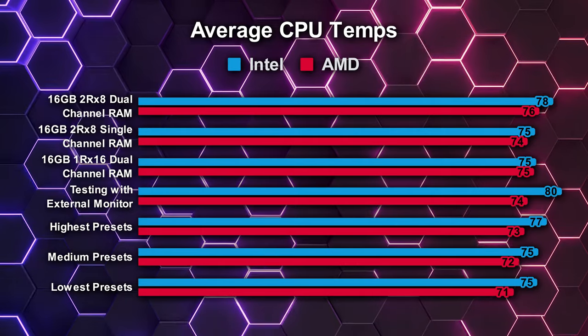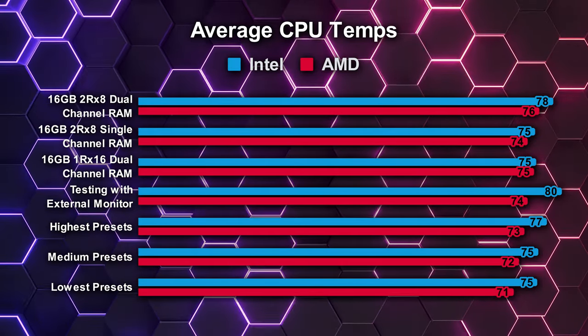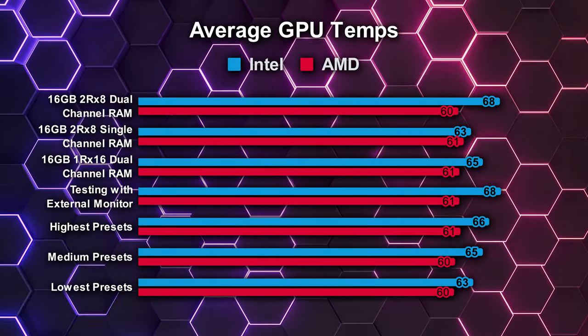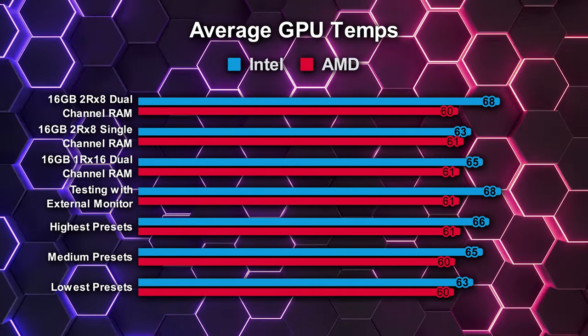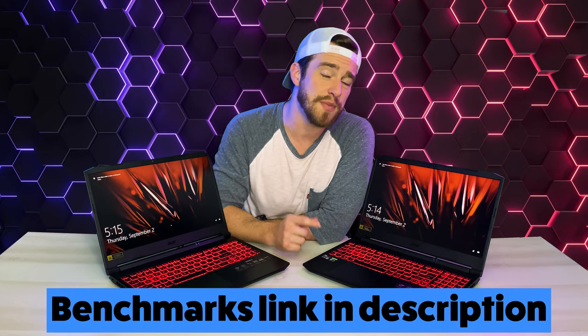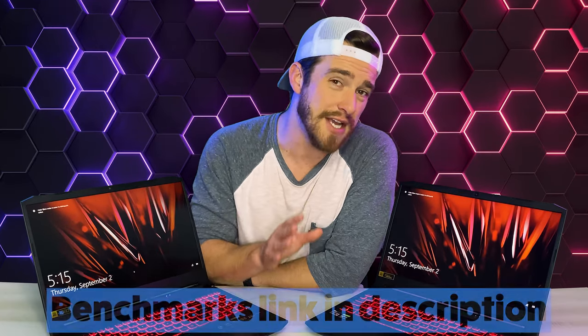As far as thermals go, this machine really didn't get that hot, but that's also partly due to the fact that it doesn't push that much power either. Here are the average CPU temperatures we got across all of the different games — the AMD version runs a few degrees cooler than the Intel version. And here are the average GPU temperatures — again a few degrees cooler on the AMD version, but honestly neither of these computers really got that hot. Also not very hot on the outside, the touchpad, or the keys.